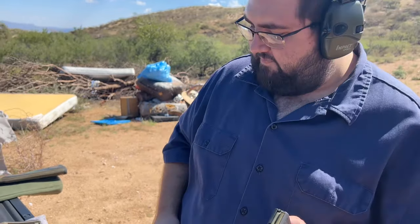Alright guys, time for science. We got a .223. We're going to put it through our test can. One round because it's probably going to blow it up, but we'll see. This is for science.